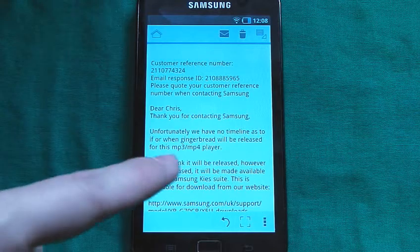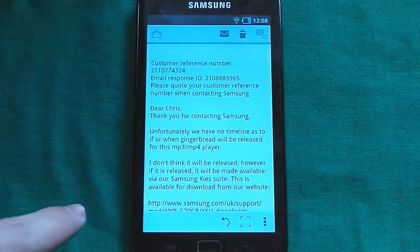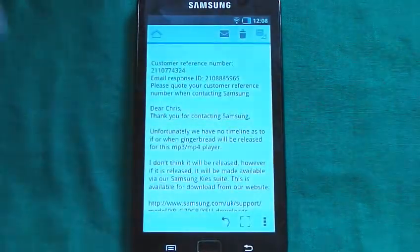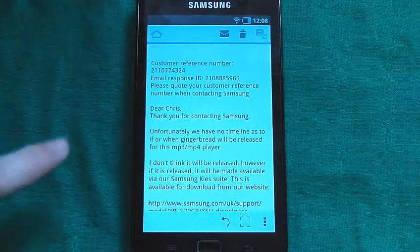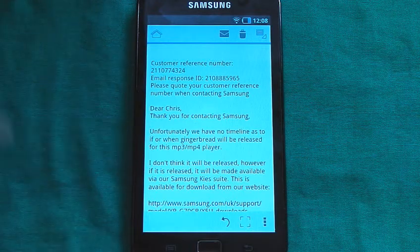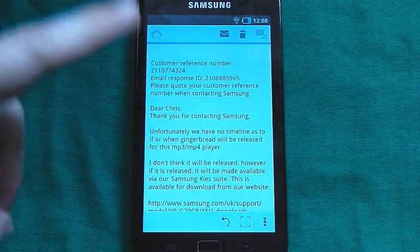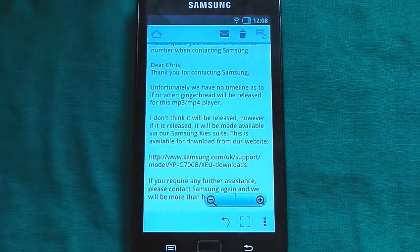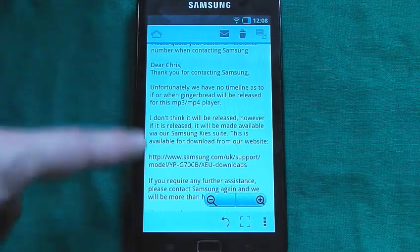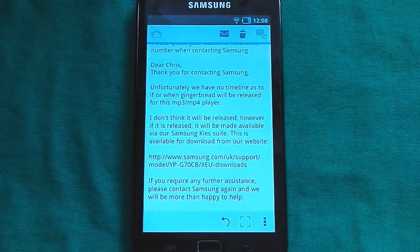They don't think it will be released. However, if it is released, it will be made available via the Samsung Kies suite. So what they're saying is, at the moment, they don't know whether it's going to be released for the UK version. This person seems to think it isn't, but if it is, I'll be able to upload it through the Samsung suite.